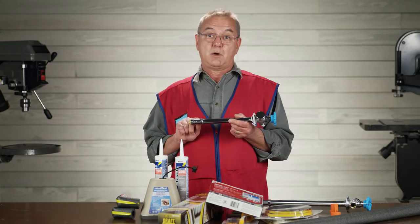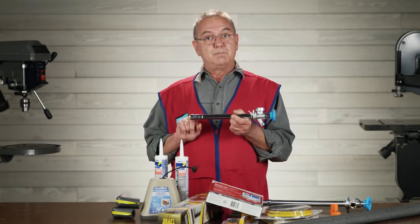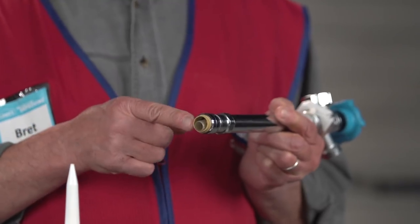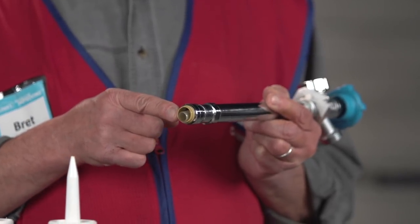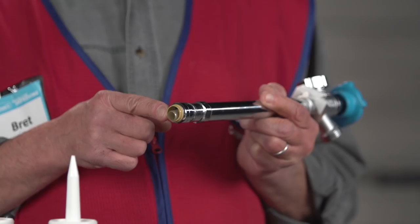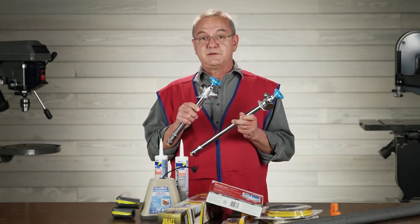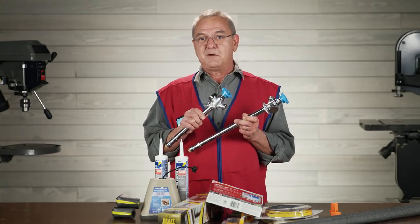I'm going to show you how to replace your old faucet with this Sillcock made by SharkBite. It's super easy because the SharkBite connection works with CPVC, PEX, and copper without having to sweat or glue the connection. It comes in an 8 and a 12 inch length depending upon the thickness of your wall.